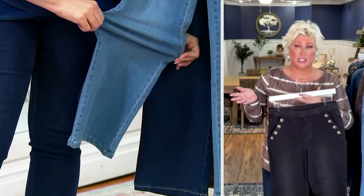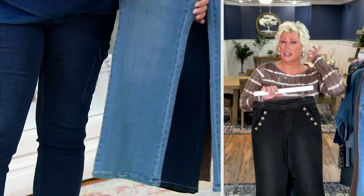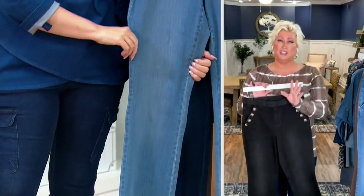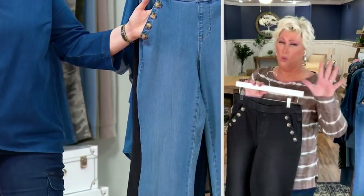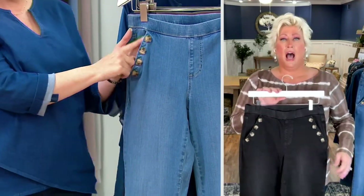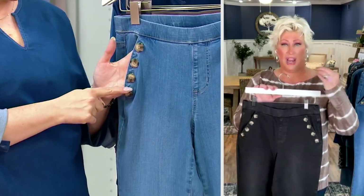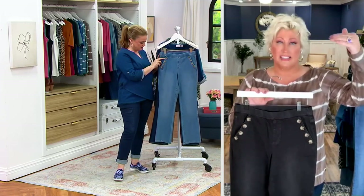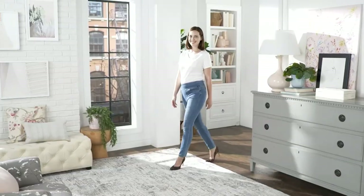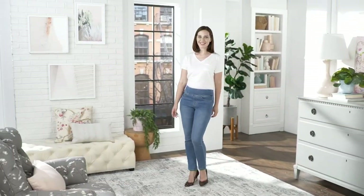So it's Triple Lux — it's cotton Modal. You're going to get over 30% Modal. Most stretch denim has rayon in it — beautiful fabric. But when you replace the rayon with Modal, you're getting that beautiful hand feel and then some. Hence the 'lux' in the name.